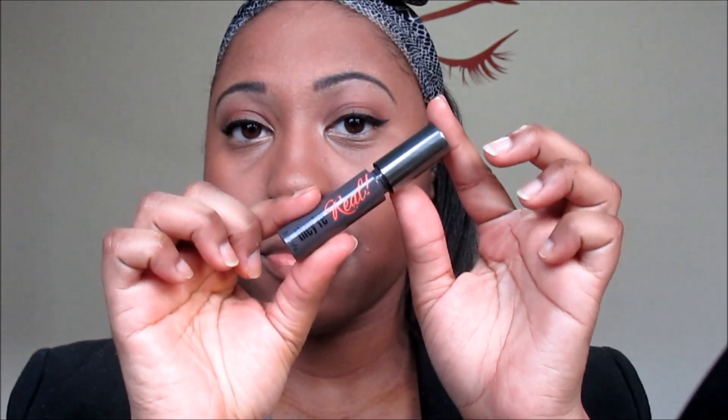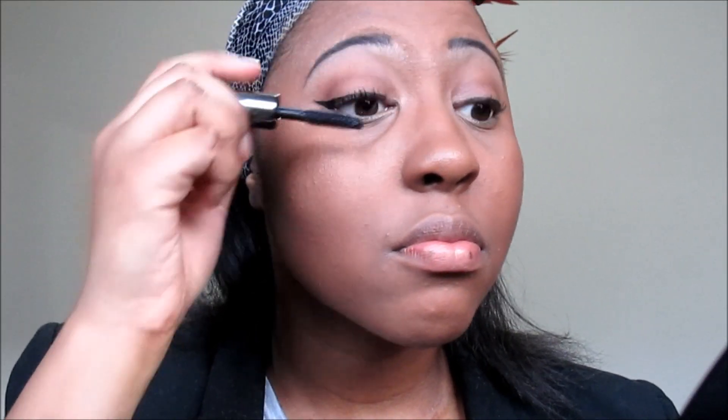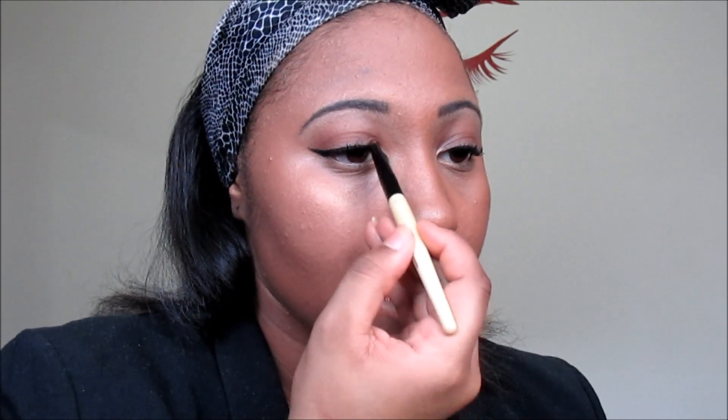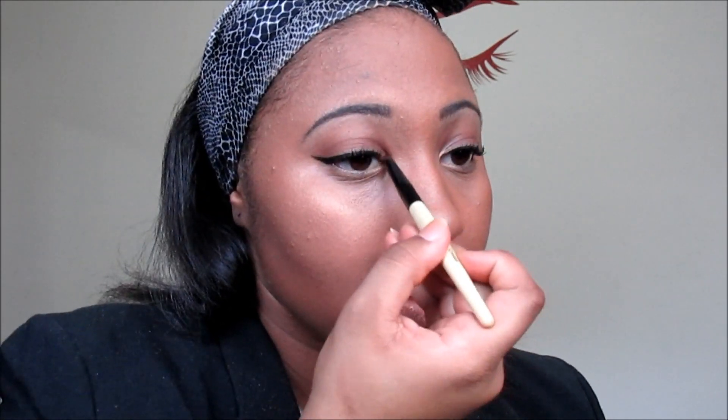And now I apply my mascara. I go back into my It's Judy Time palette and use a gold color for my inner eye. Then I use my eyeliner just to add a little pop.